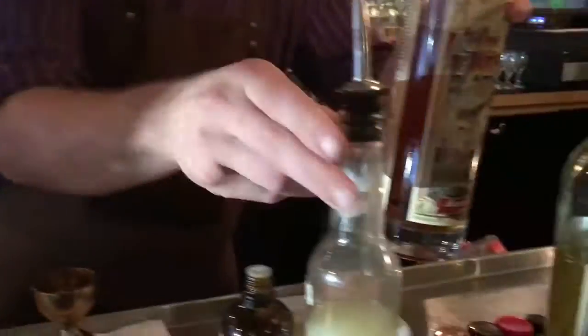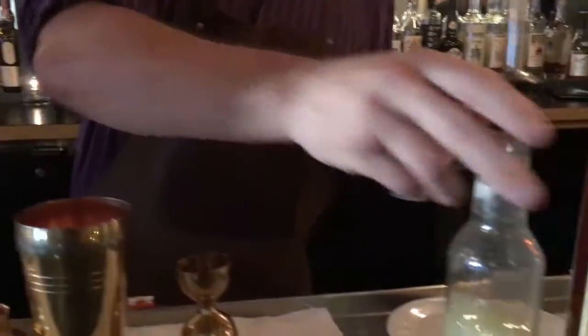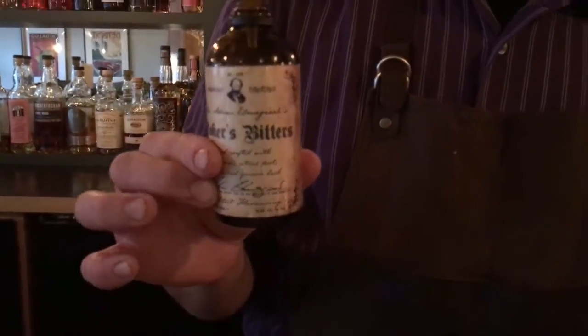Now we're going to add three quarters of an ounce of lime juice, just to give that a nice little acidity. We're going to add a few dashes of Boker's Bitters. Boker's Bitters are a relatively old bitter that have recently been revived. They've got a little cardamom and citrus peel in there, just going to add a nice depth to the drink.